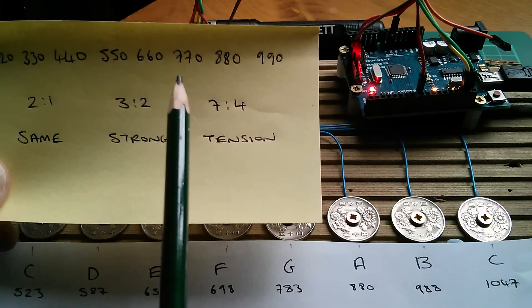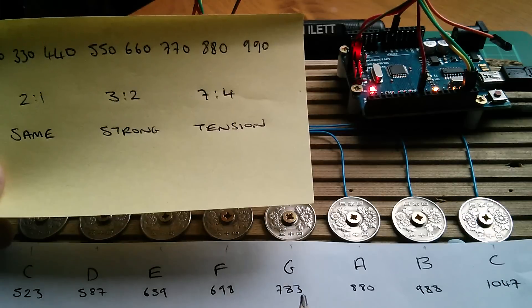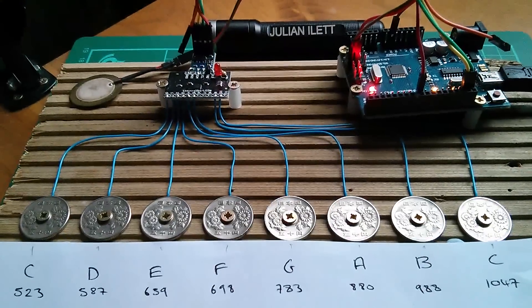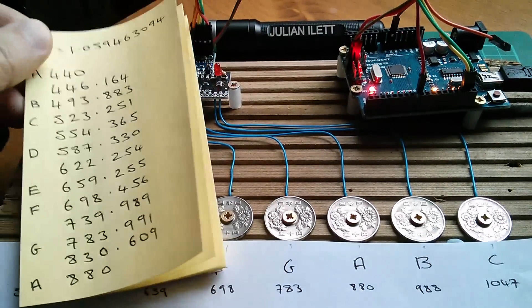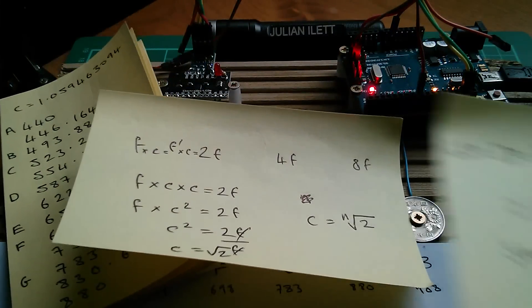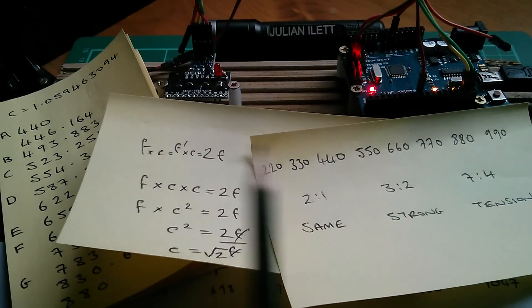770 was that tense-sounding note - well, we've got 783 here, which is not far off. And so there we have it. That's music. But I must say I'm surprised that music ever really survived, because in terms of the maths it's a giant compromise. It's horrible - it just doesn't work at all. Cheerio.